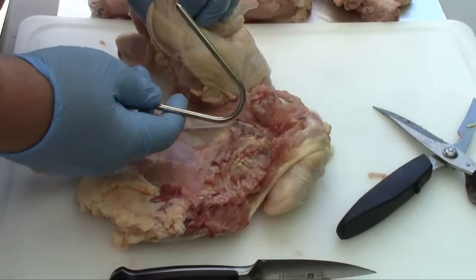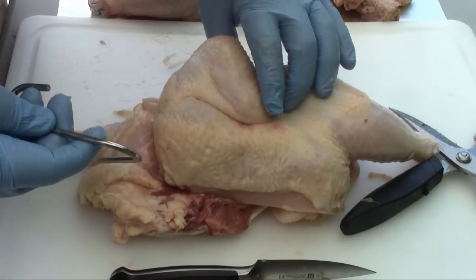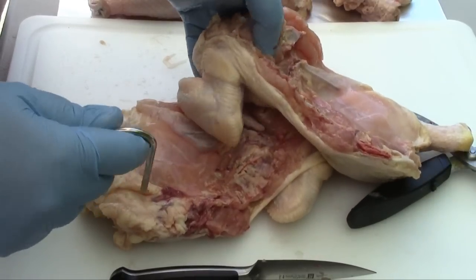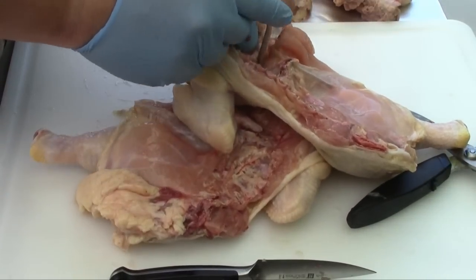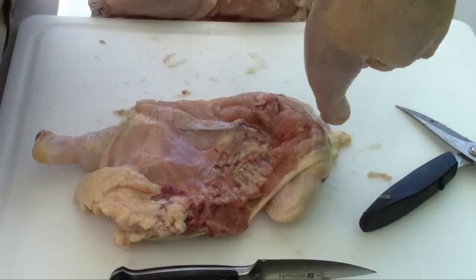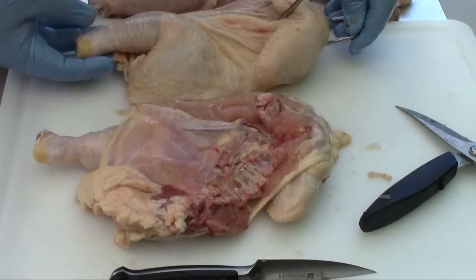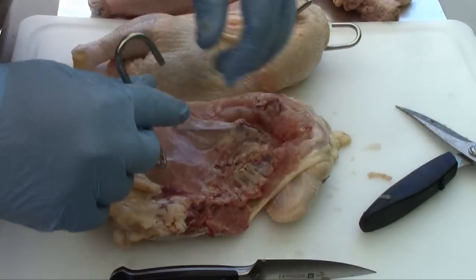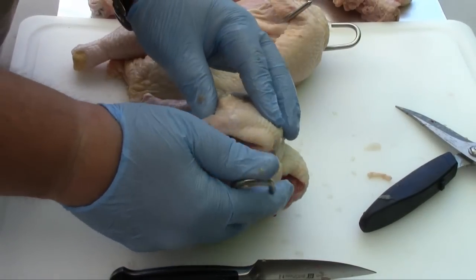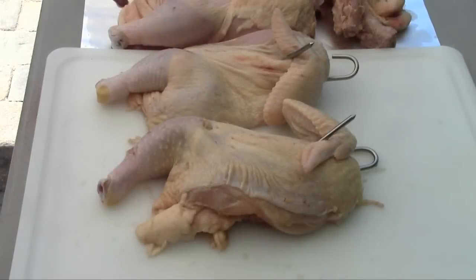Then we'll take one of our hooks and come in on the inside right underneath the bone here, push that through, and come up under the wing with it on the outside. We'll do that with both pieces, and now we'll season up our chicken.